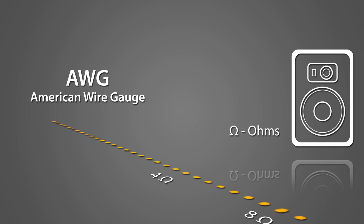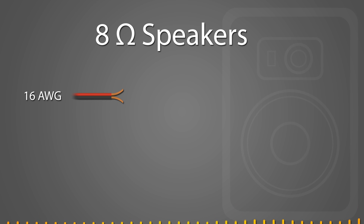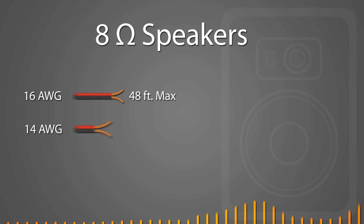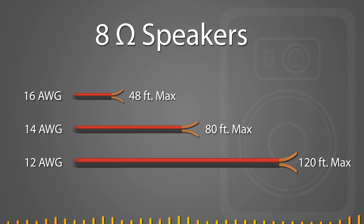You need wire that can handle your speaker's impedance. Otherwise, you may get distorted sound and even damage your equipment. For example, for 8-ohm speakers, 16 gauge cables are only recommended to go up to 48 feet, 14 gauge can go up to 80 feet, and 12 gauge can go up to 120 feet.